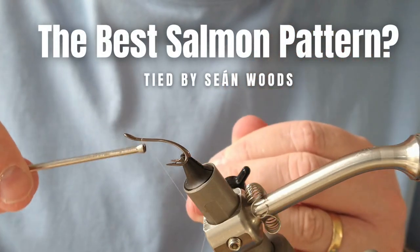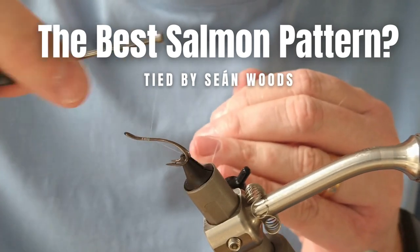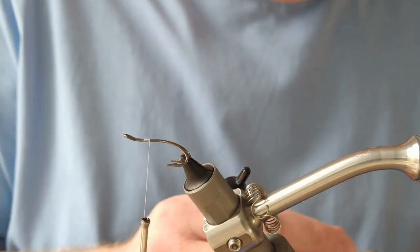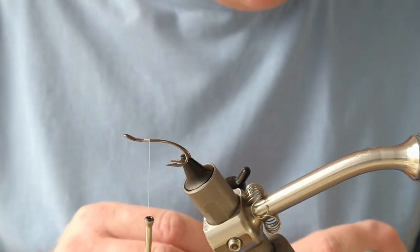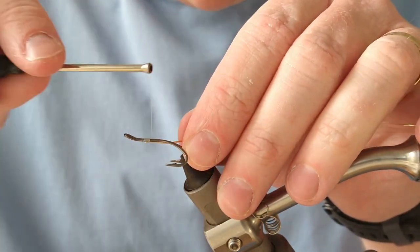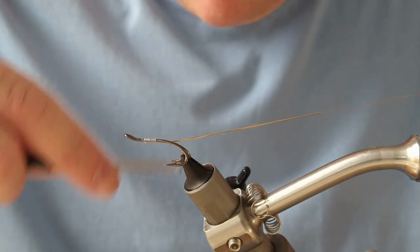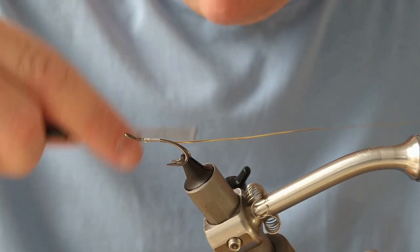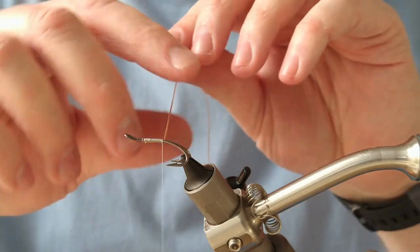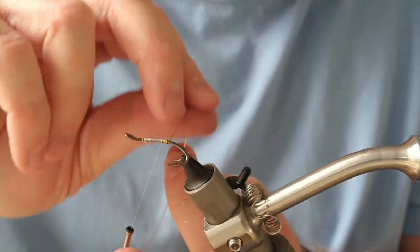Thanks very much for joining us today. I'm going to be tying up one of my favorite salmon flies of all time, something that has served me well in springtime but also right throughout the season to closing day. I've added a long white thread — I usually use white thread whenever I'm tying an underbody — and then I'm going to put on some medium gold oval tinsel. This is a size 8 hook, so medium gold should be fine. Bring your thread up to where the hook point is and then just start wrapping your tinsel to create a tag.